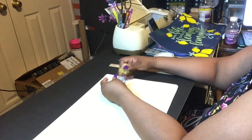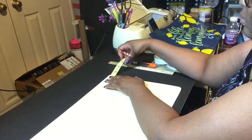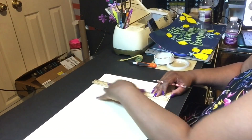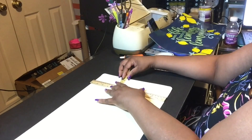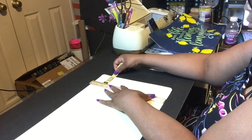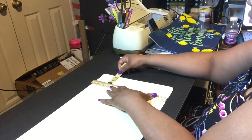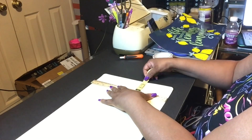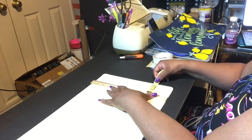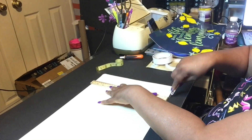Right here what I am doing is measuring two and a half inches. This is per the Posh Paper Lady — she did her placemats all at two and a half inches, that's where she made her score lines. I'm using my ruler as well as my tape measure to make sure that my score line is even all the way down.